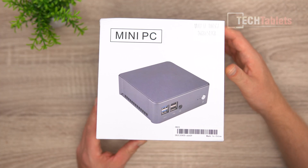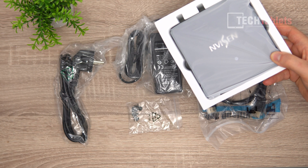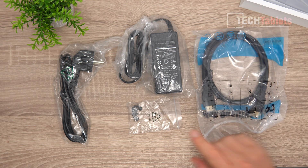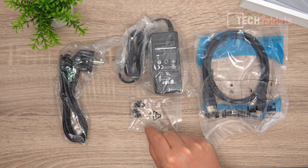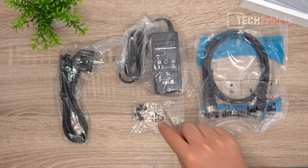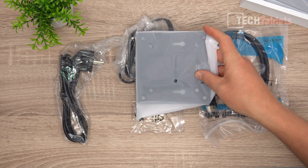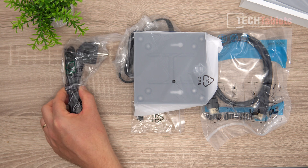This is the box it comes in — very plain looking. The mini PC has a lot of padding around it, so it's well packaged. Inside we have an HDMI cable, a 40-watt power supply, some screws — four for the mini PC and two for the VESA mounting bracket — so yes, you can install it onto the back of a monitor or TV. There's also an EU power cable included.